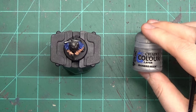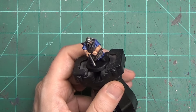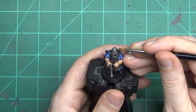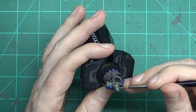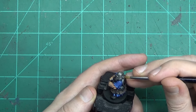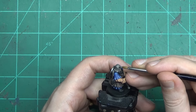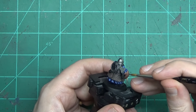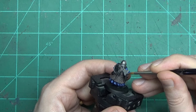With the Nuln Oil wash finally dry on the helmet, the axe blade will get some Ironbreaker. You could also use Runefang Steel — it just depends how stark you want the contrast to be. I didn't want his head to be too shiny, so I just use Ironbreaker to give that little cross part on top of his helmet a little more definition separated out from the rest of it. I probably should have put a stripe along the bottom of the helmet where it flares outwards — that was my mistake. Put it on the top part of the helmet in those little cross areas, and then on the blade to make it look nice and sharp.